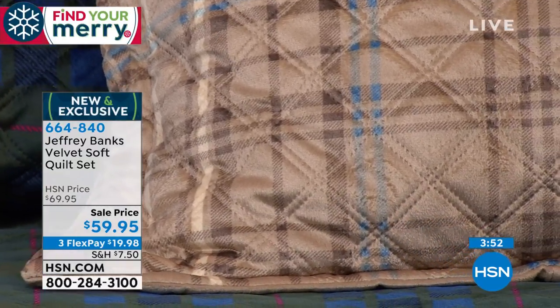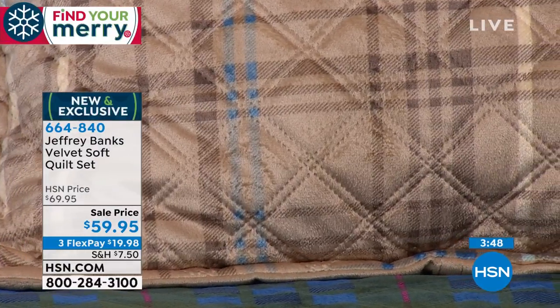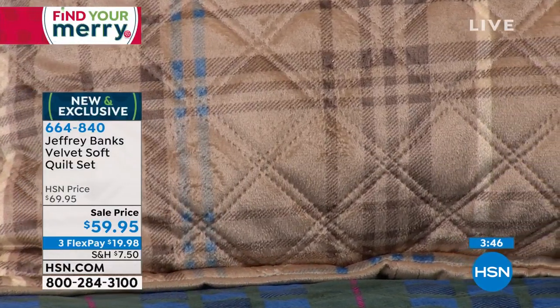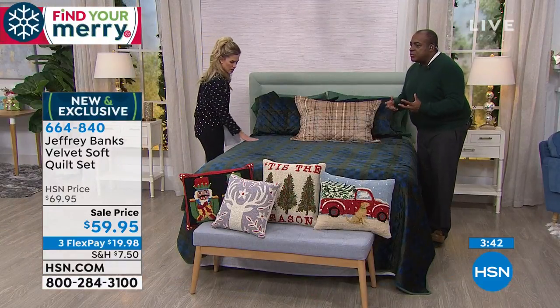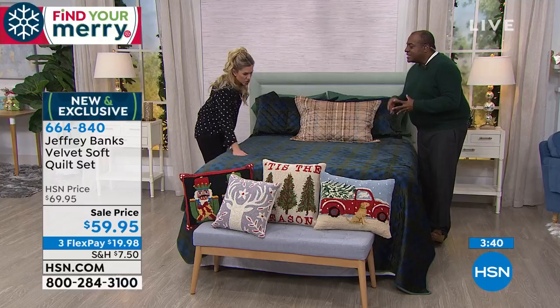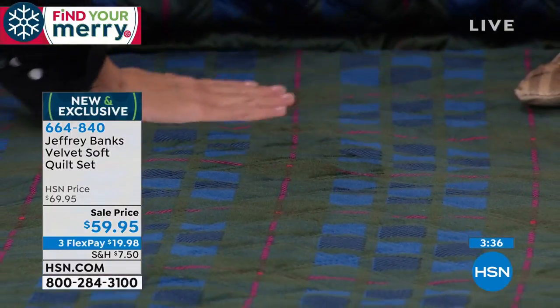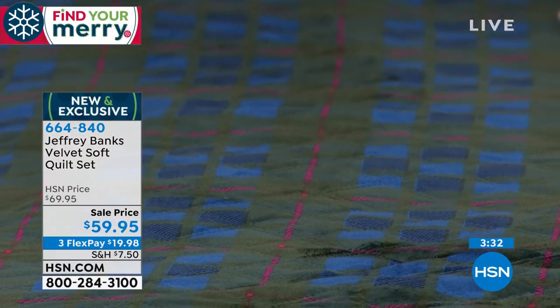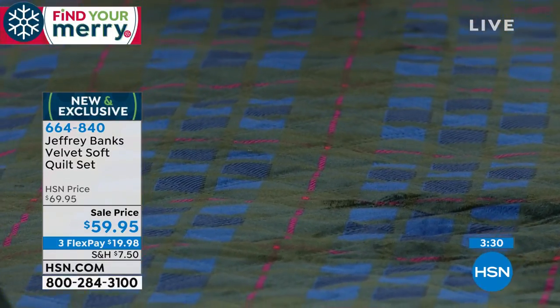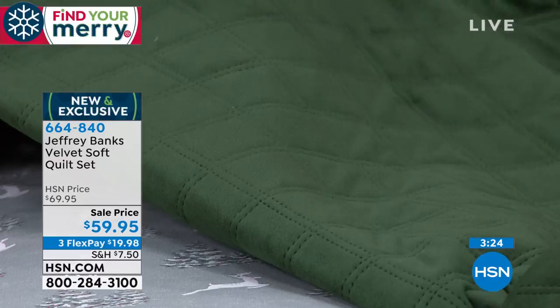It is a beautiful, gorgeous product — you will literally fool people. If you put this in the guest bedroom, they will think you spent hundreds of dollars on velvet. And when you look at the price point, that's what you would pay in a big box store for a single sham, and you're getting a full-size quilt, all sizes at the same price, that reverses. I love the reversibility of it. The reverse is beautiful, and it's just as fine on the other side.